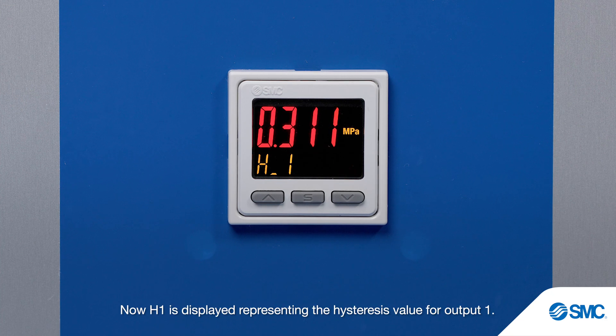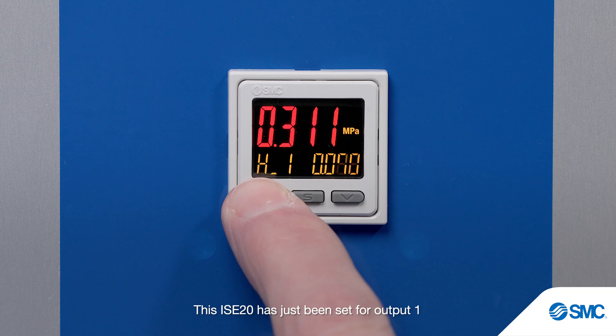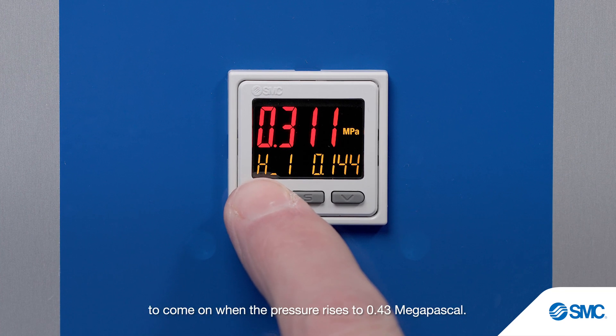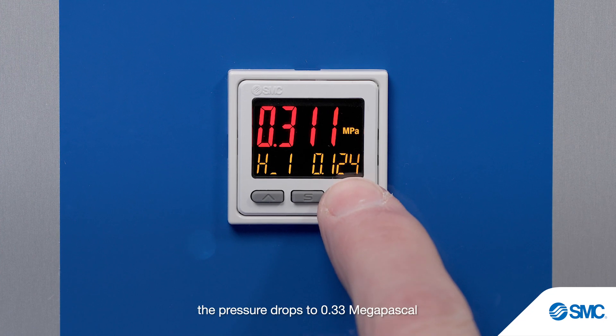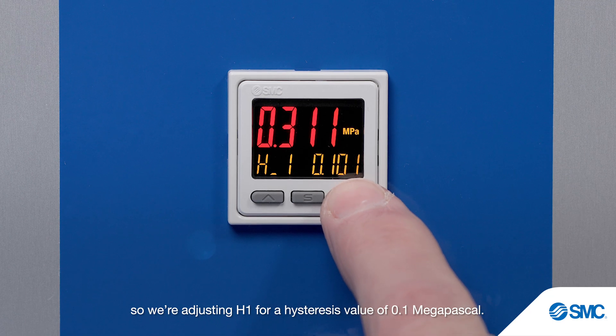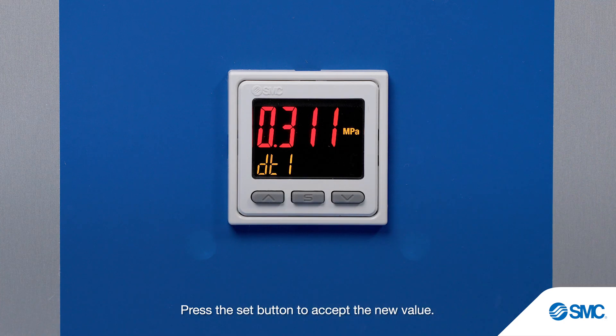Now H1 is displayed, representing the hysteresis value for output 1. The flashing setting is currently 0.05 MPa. This ISE20 has just been set for output 1 to come on when the pressure rises to 0.43 MPa. Here, we want output 1 to remain on until the pressure drops to 0.33 MPa, so we're adjusting H1 for a hysteresis value of 0.1 MPa. Press the set button to accept the new value.